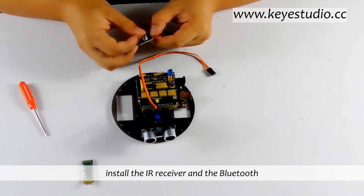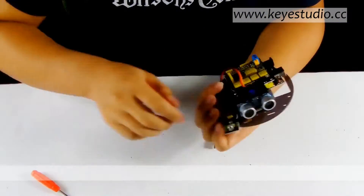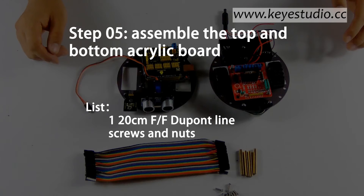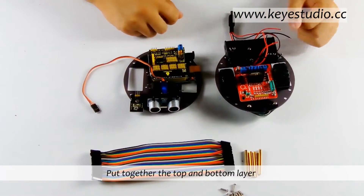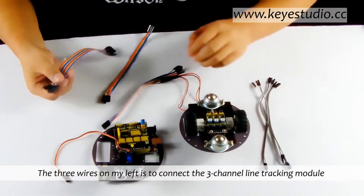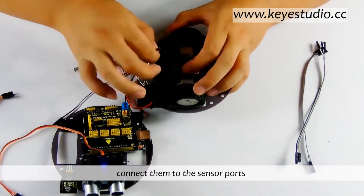Now install the IR receiver and the Bluetooth. Put together the top and bottom layer. First, connect the sensor wires. The three wires on the left connect to the three-channel line-checking module. Pass the wires behind the both-eye wheel and connect them to the sensor ports.